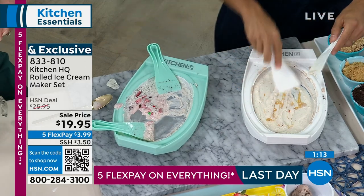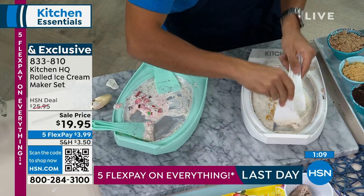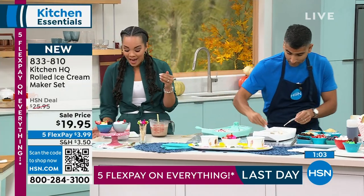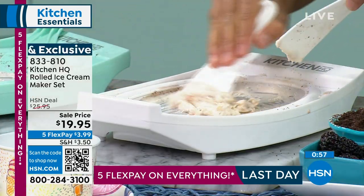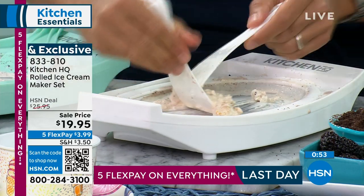The recipe booklet comes included. When we're talking about paying attention to what we're putting in it — all those different things — the recipes are included, some even including a little bit of yogurt if you want to go ahead and do that. Get it home and try it out for less than four bucks. Today's the last day for five months' flex pay on everything.